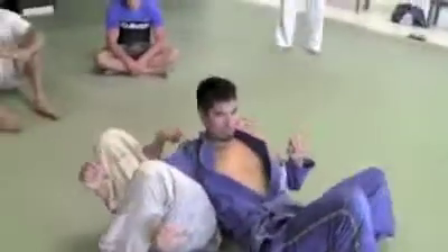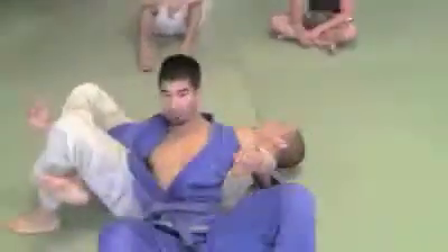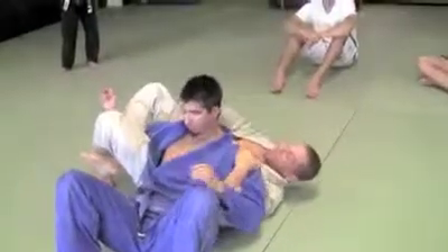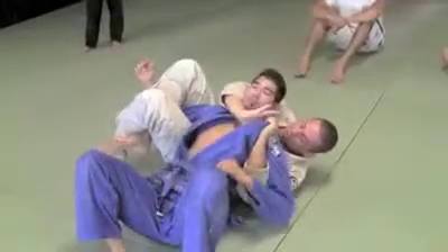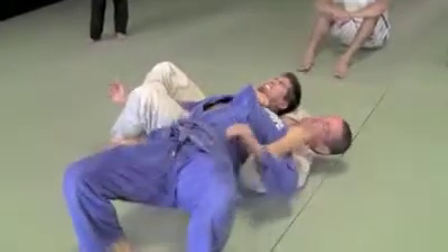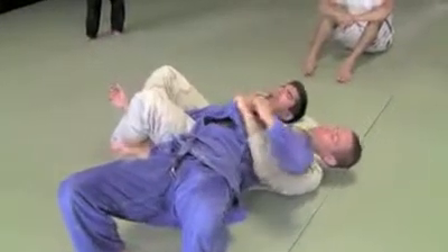This is called the crucifix — does it look like a crucifix? It does. There are a lot of details from this situation. I open the collar, I feed my hand. Now I should be able to just choke the guy with one hand. If I want more power, I'll grab the other collar — choke.